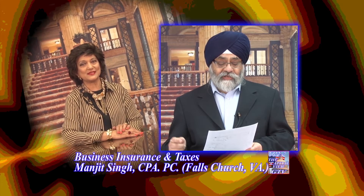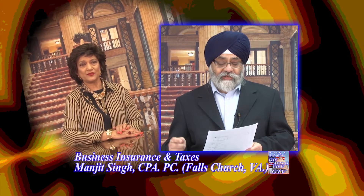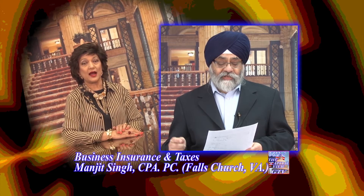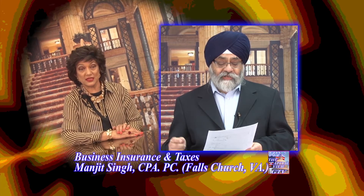Our concluding special for this week is called Business Insurance and Taxes. This will be led by our famous CPA, Mr. Manjit Singh. CPA Singh's office is situated in the heart of Falls Church, Virginia. With this new tax season, get all the tax tips you possibly can, as those tips will certainly be your guidelines in filing taxes this year.